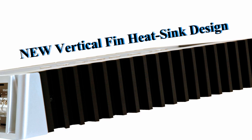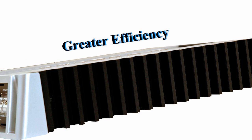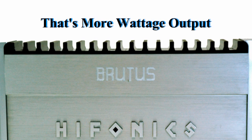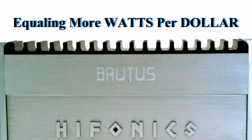Featuring the new vertical fin heat sink design, these amplifiers have better heat dissipation and therefore run more efficiently, resulting in less impact on the car's battery and charging system than many of the other amps available today. Translated into cost, that's more wattage output and less battery current used, equaling more watts per dollar.